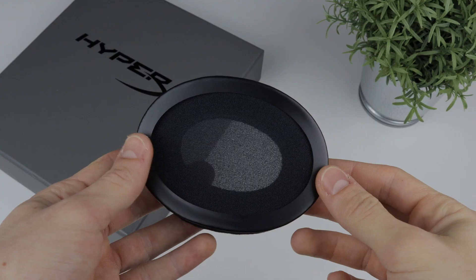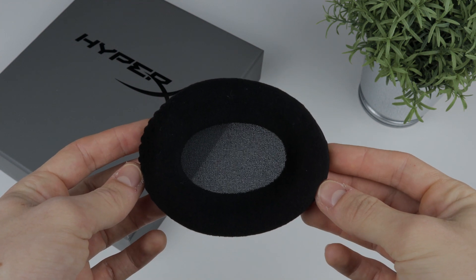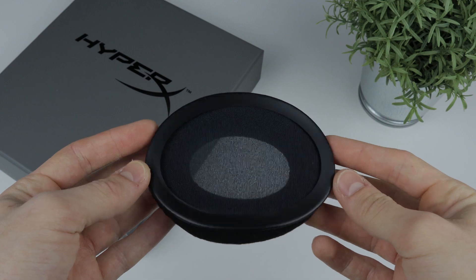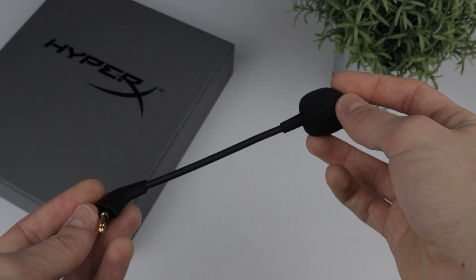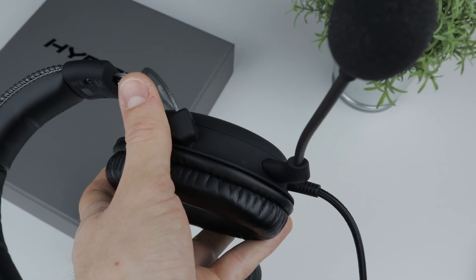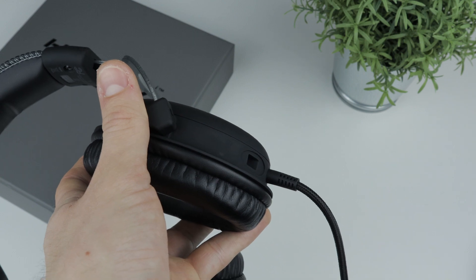Before we talk about the headphones, let's first look at what you get inside the box. With the headphones you will get an extra set of earpads. These earpads are made out of fabric, so you have the option to choose between the synthetic leather ones and the fabric ones. The detachable microphone is included inside the box, and because it's detachable you can remove it and use your headset just as regular headphones if you please.